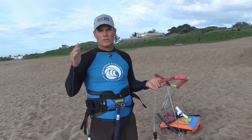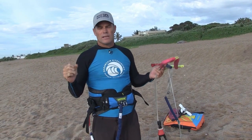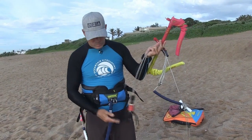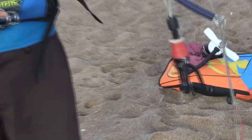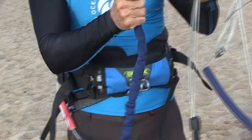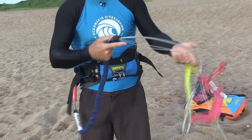You are there to steer the kite. The problem in kiting — and what I've got to teach you not to do — is that instinctively you use your hands. What you've got here is the chicken loop, which connects onto your harness at the spreader bar.